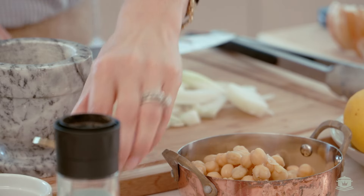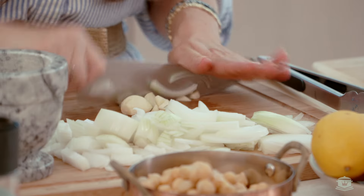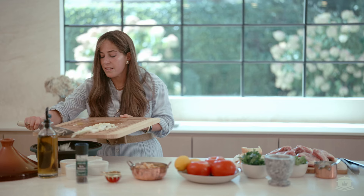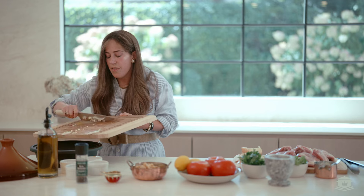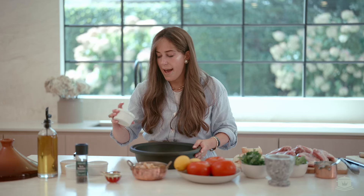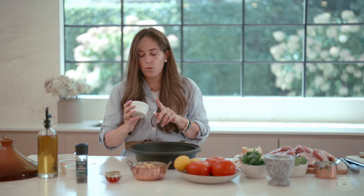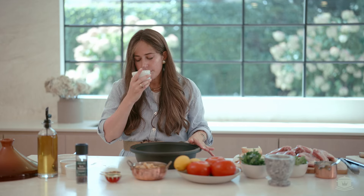We have two different types of onions here — diced onion and sliced onion. And we have three cloves of garlic that we're going to add. We're going to start adding our spices: one and a half teaspoons of turmeric, one teaspoon sumac. Sumac is actually cool — not everybody has it. It has a lemony flavor. It's really good.